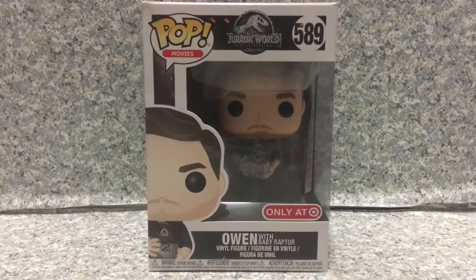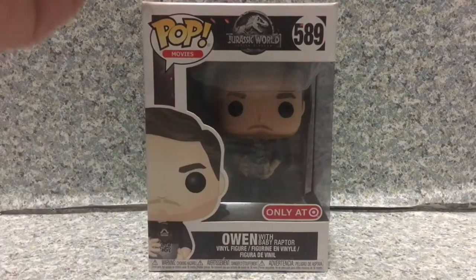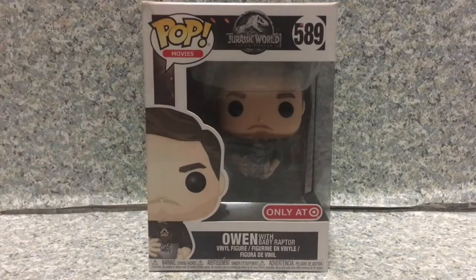Hello my fellow Jurassic Park fans, this is JR369, welcome back for another brand new video review. Today I'm going to take a look at this — this is the Pop Movies Jurassic World: The Fallen Kingdom number 589, Target exclusive, Owen Grady with Baby Raptor, or Baby Blue, by Funko.